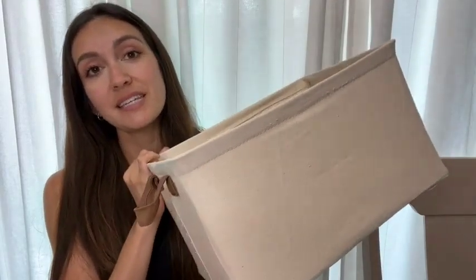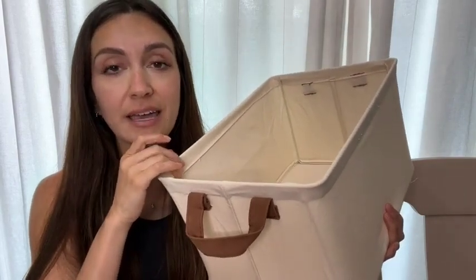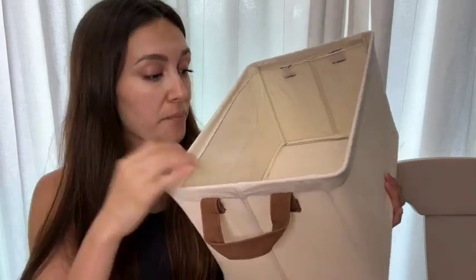What's up guys? It's Miranda and I'm here to talk about these storage baskets. I've had these for probably six months now and they work beautifully. I love them.